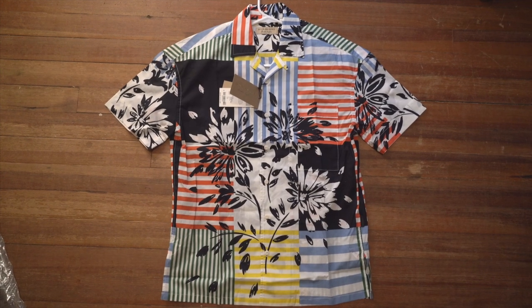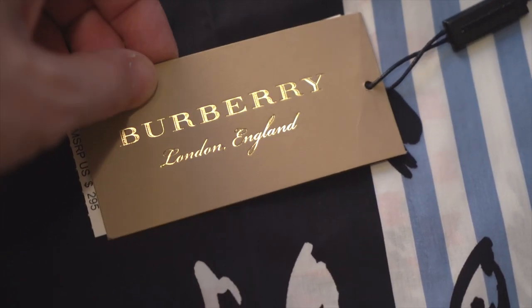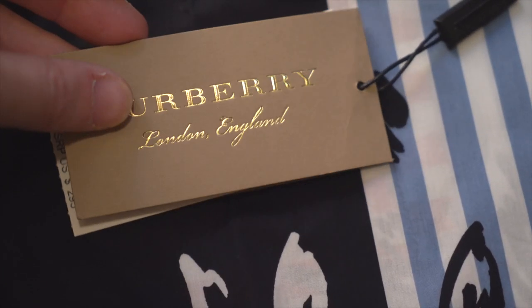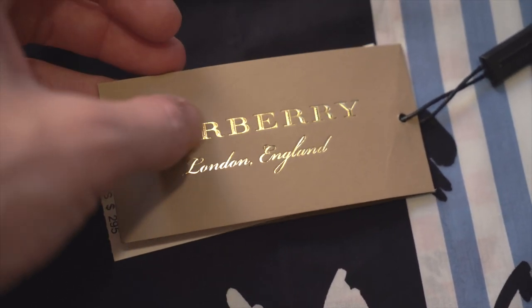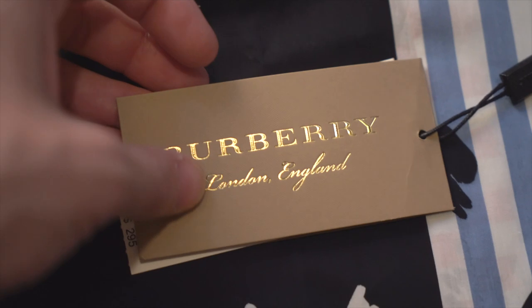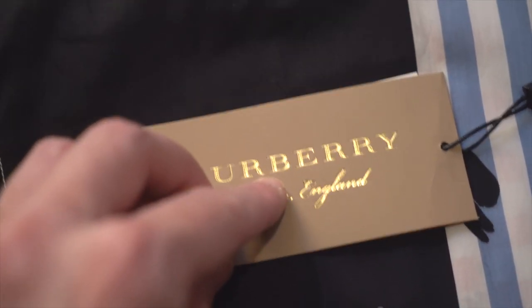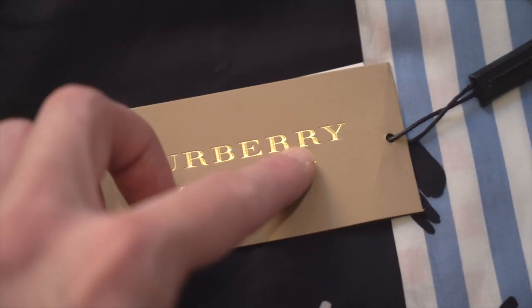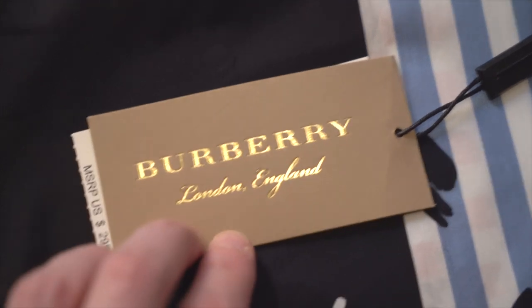First things first, let's take a look at the retail tag. It's a tan card stock tag with a little bit of texture to it, but mostly just cardboard. You've got embossed gold 'Burberry' in that big bold Burberry font. Take a look at the tails on the R's — that's always a big giveaway. Make sure it's always going to have those tails on the R's.